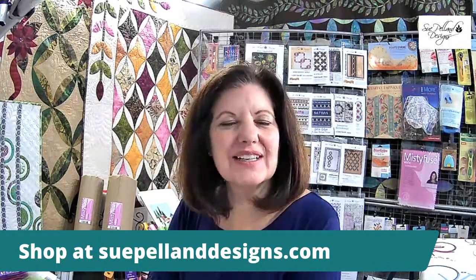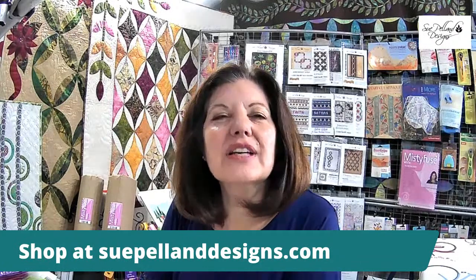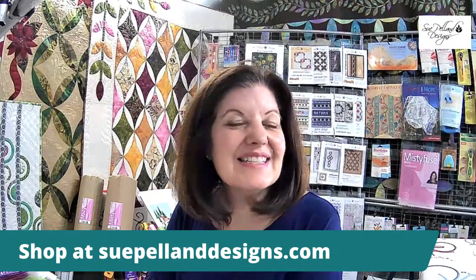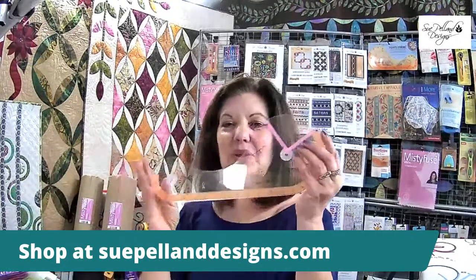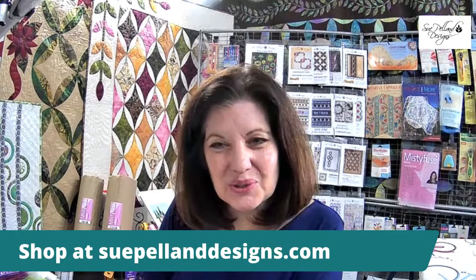On day one we did the Quilter's Chalk Line and all different techniques for marking our fabrics. Today we're going to look at fusing our fabrics with Misty Fuse, and we're also going to learn how to use the Leaves Galore tools to make beautiful applique shapes quickly and easily with our rotary cutter. Tomorrow, Saturday morning at 11, we'll look at the Hearts and More tools and also cut circles for the Blue Moons quilt.